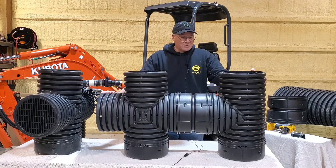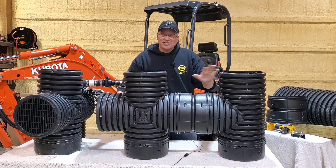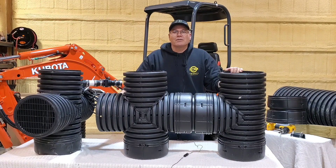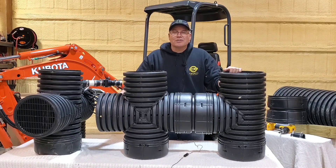I want to talk about duplex systems. What you see in front of me is the housing to a micro bad seed duplex system — it's just easier to handle, easier to deal with, and to do demonstration work for you in videos.